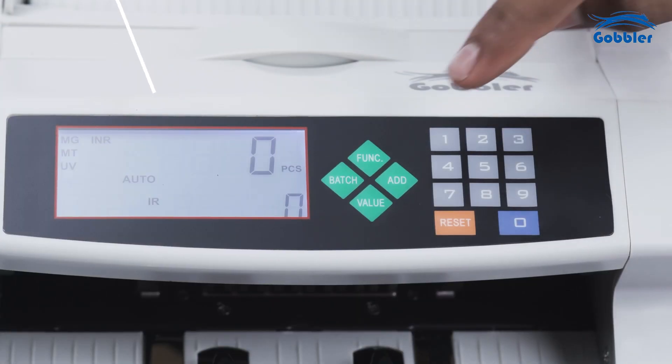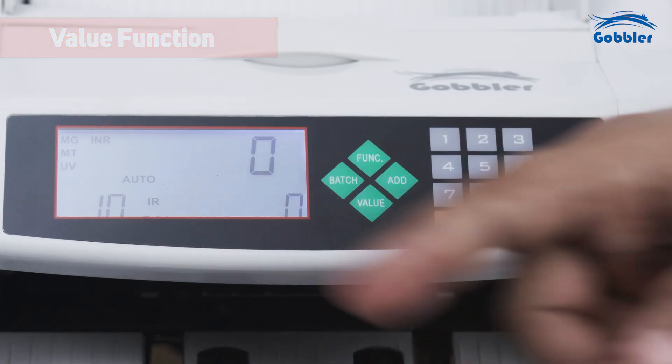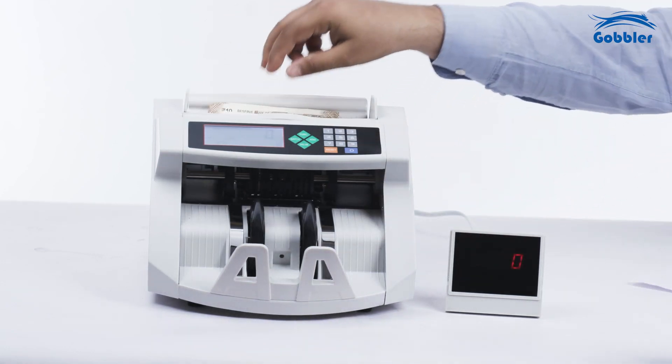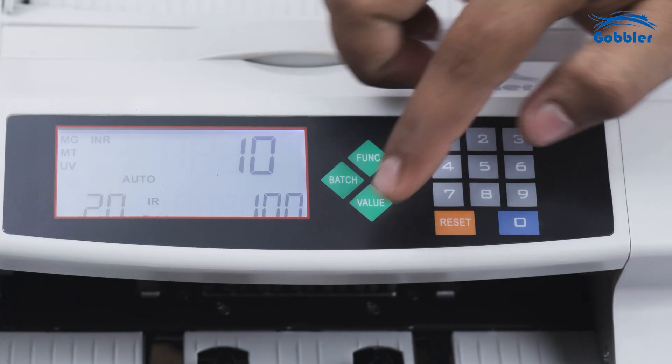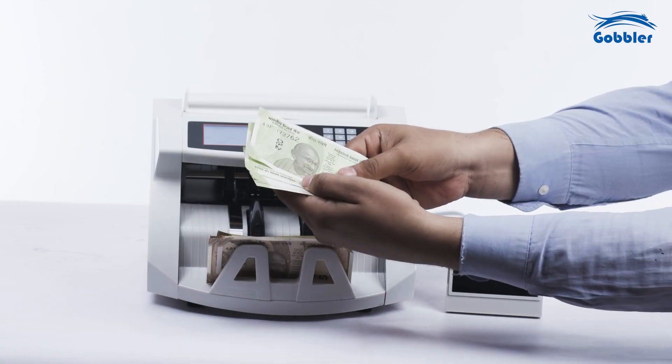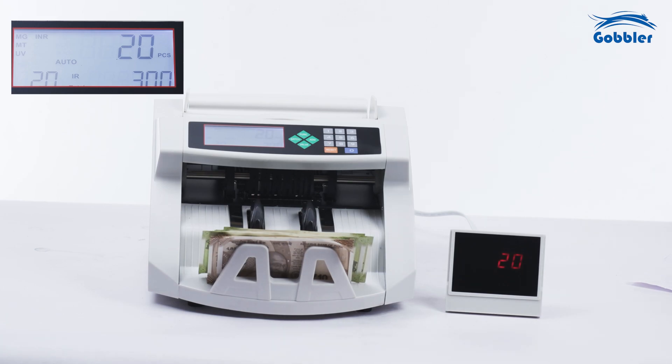The machine has a manual value counting function. Press the value button and the denomination will appear on the screen. This can be changed by pressing the value button again. Once you have the correct value, you can count the notes for that particular denomination and the value will appear.